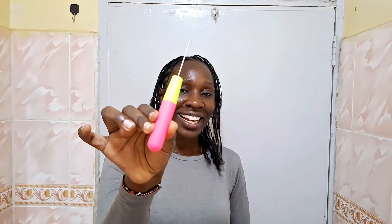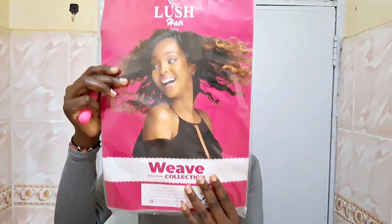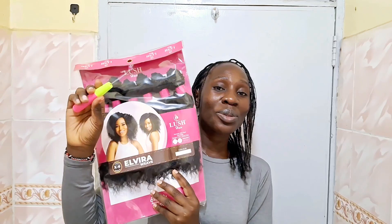This is just to make sure they come out as neat as possible. Now, to introduce my secret tool that I will be using to achieve the boho braids with my natural hair — it's the crochet needle. I will be using the crochet needle together with the El Vera weave from the Large Hair Weave collection.